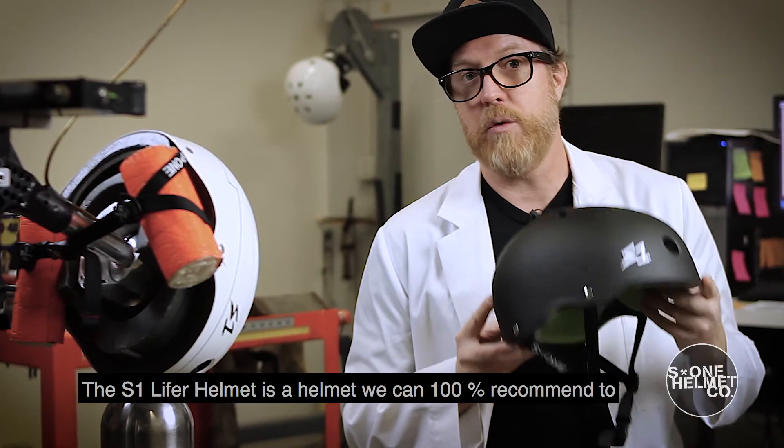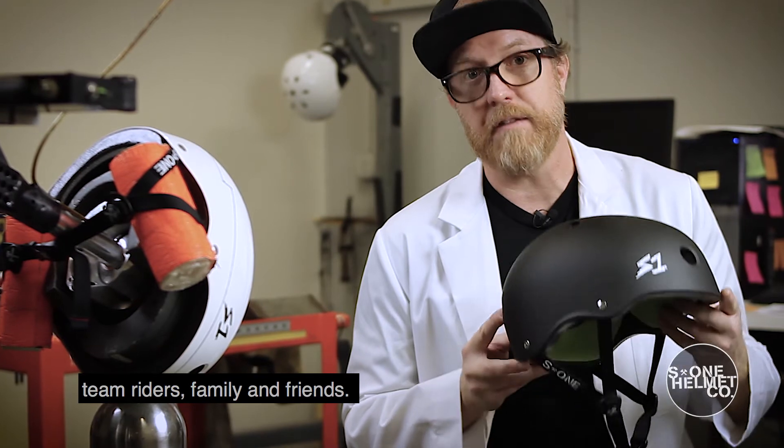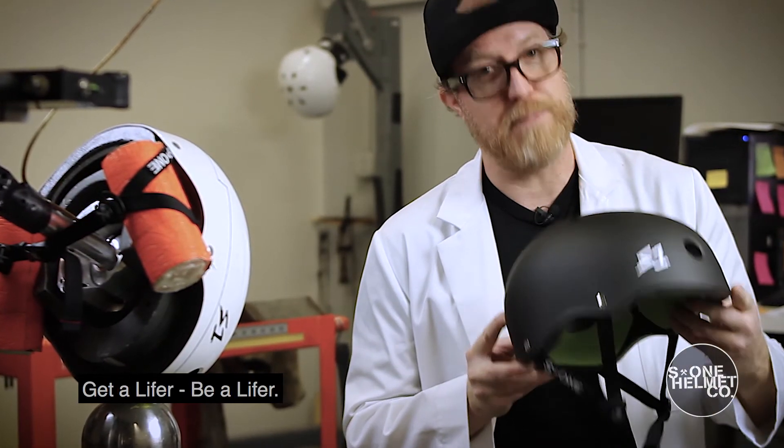The S1 Lifer is a helmet that we can 100% recommend to team riders, family, and friends. Get a Lifer. Be a Lifer.